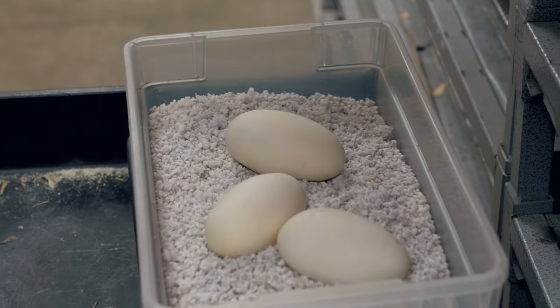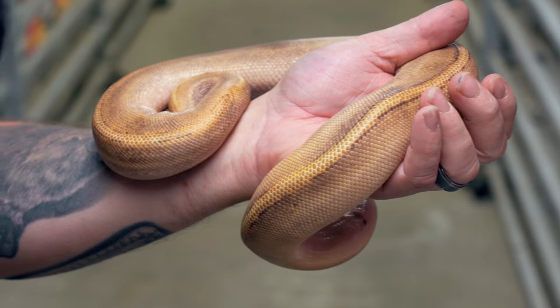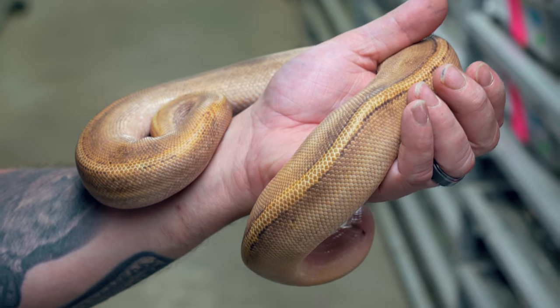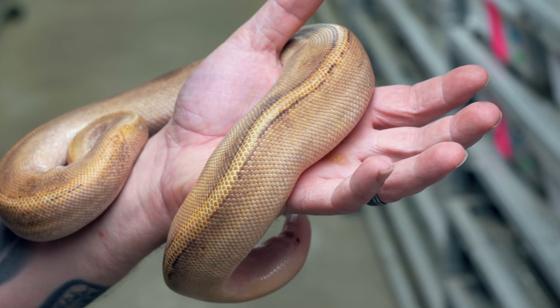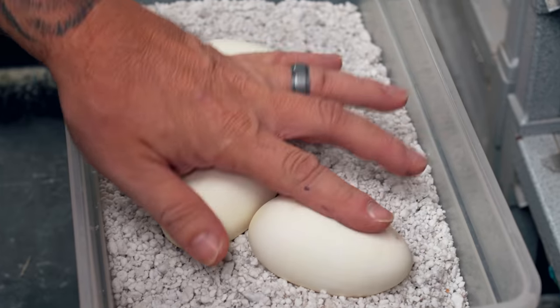Three eggs isn't exactly a banger of a clutch, but she's bred to a champagne het for ghosts, so I could get pastel mimosa — the champagne orange ghosts are actually a mimosa. We could get mimosas, pastel mimosas, pastel champagne, and champagnes het for ghosts. Regardless, three eggs are good to go, and we have one more clutch to pull today.